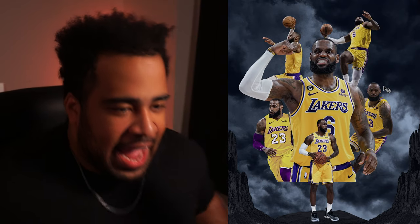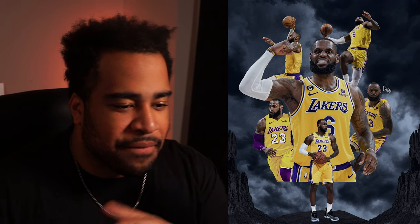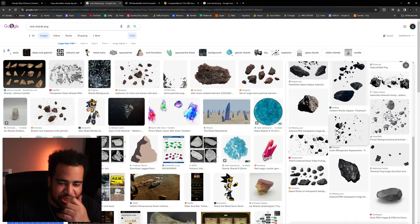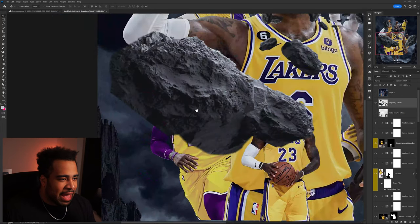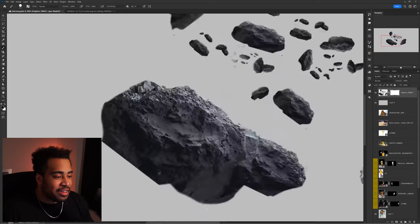To add depth I need the right lights and also some floating rocks. I find a rock asset — the cutout is pretty bad but I think I can save it. I go ahead and activate and save these rocks to use them.